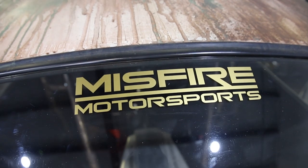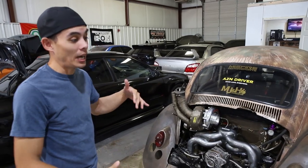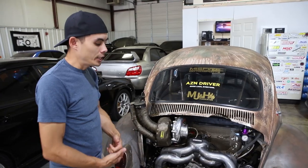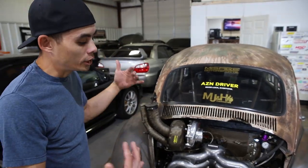All right guys, we're here at Misfire Motorsports. You guys know that the road to SEMA was kind of riddled with tribulations. We got the old girl to prom, she ran, she cruised, we rolled her out — she's back here.